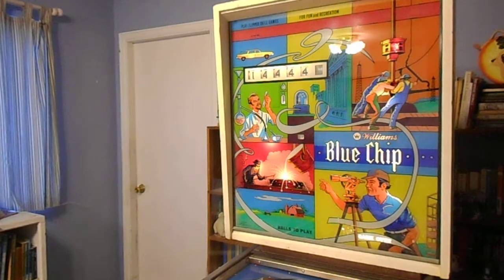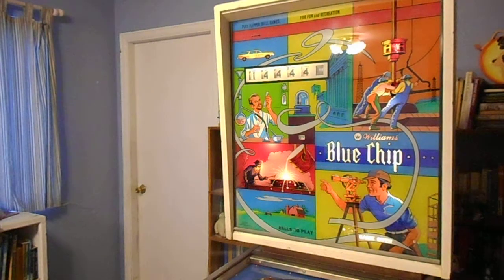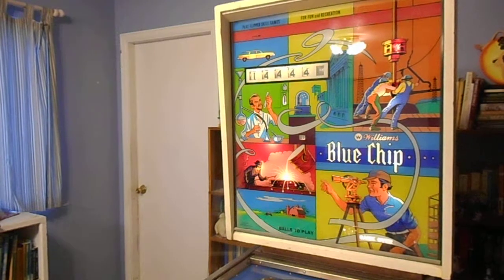This is my 1976 Williams Blue Chip. My son and I pulled this one out and worked on it over the last week or so. The back glass is in pretty good shape, though it still needed a decal on that dummy reel. There are a couple of little scratches.